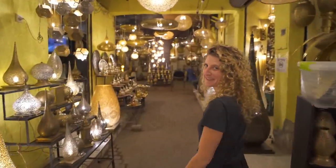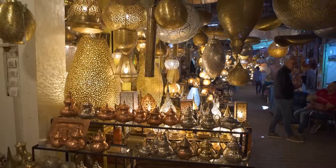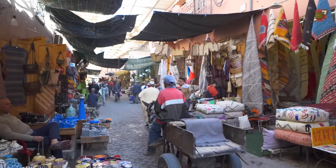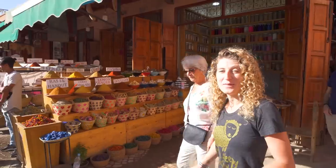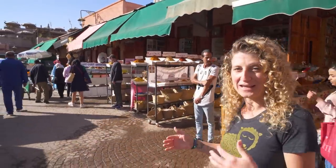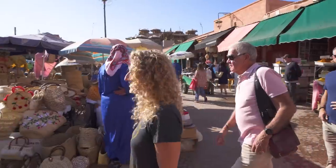Look at all these beautiful Moroccan lanterns! The maze of the medina has just opened out onto this courtyard, which is the Place of Spices, and as soon as you walk into it you can actually smell all the spices. Let's see what they have around here — come on.